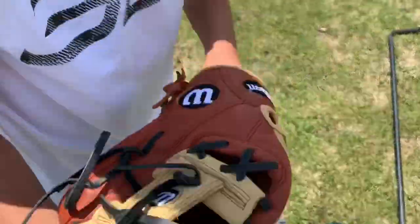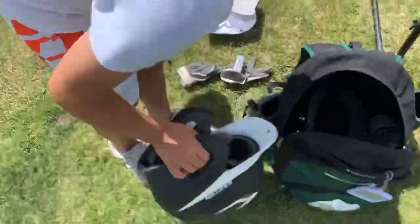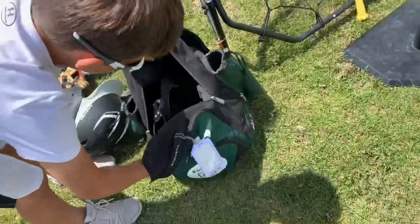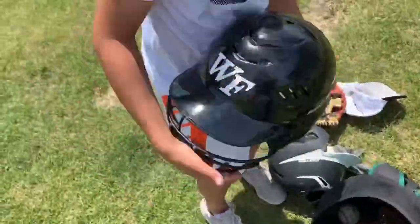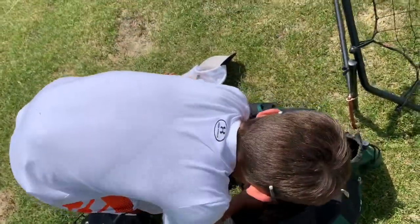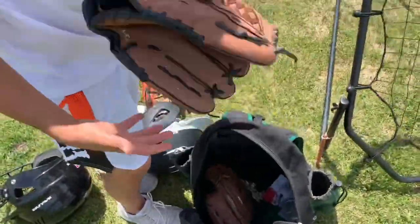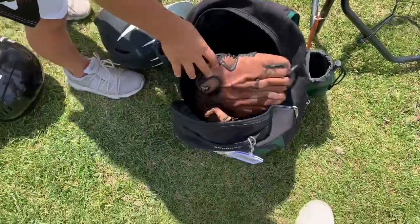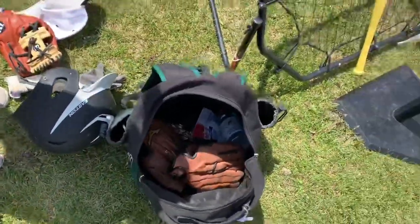These are my batting gloves, they are Mizunos. Then I have my Wilson 500 glove, my hat, and then my helmet - I also have my other helmet. I have my old glove, also Mizuno, and that's pretty much it besides my travel baseball hat from last year.